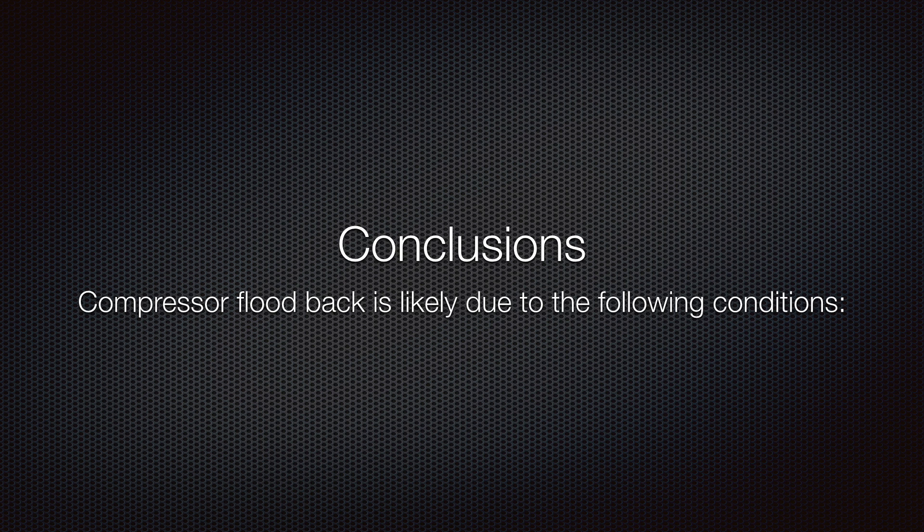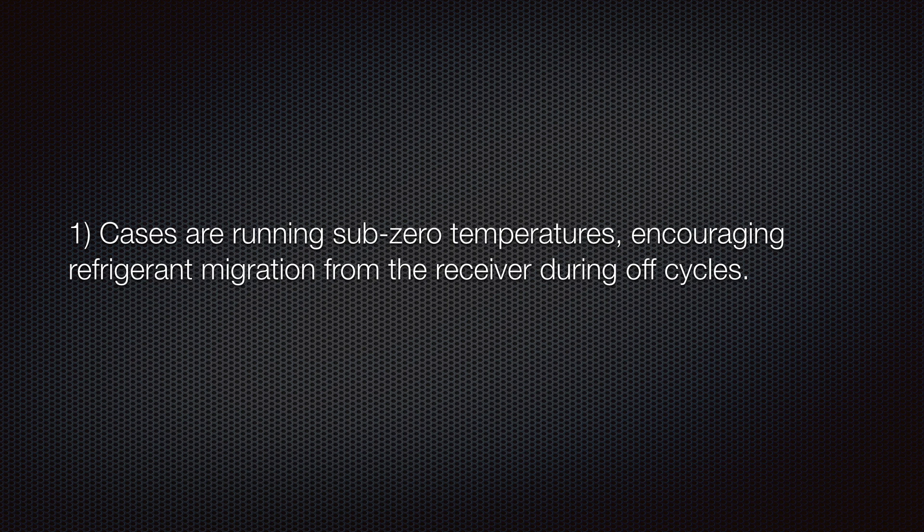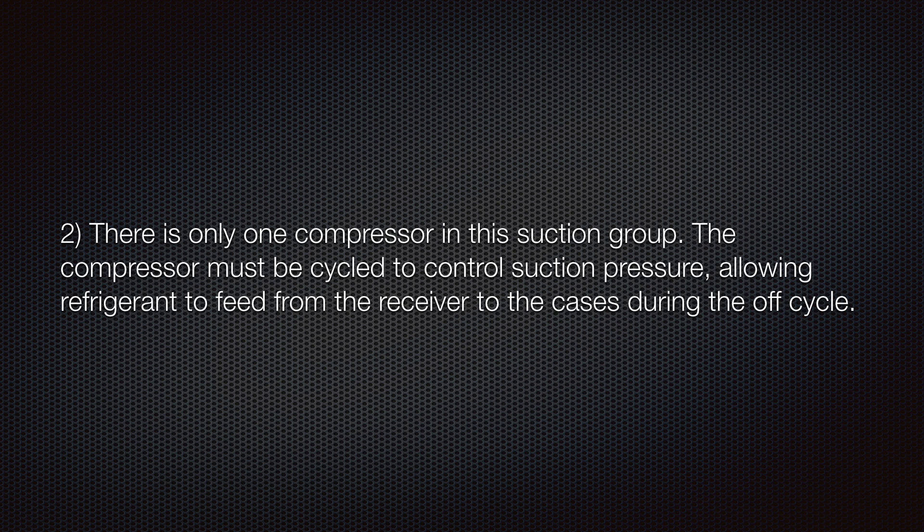Conclusions: Compressor flood back is likely due to the following conditions. 1. Cases are running sub-zero temperatures, encouraging refrigerant migration from the receiver during off cycles. 2. There is only one compressor in this suction group. The compressor must be cycled to control suction pressure, allowing refrigerant to feed from the receiver to the cases during the off cycle.